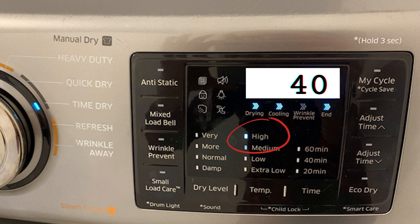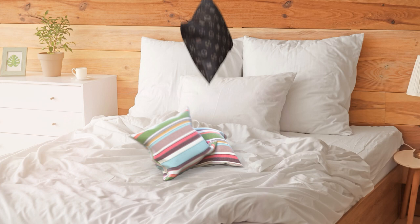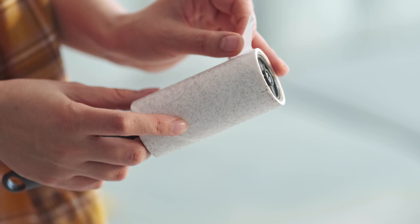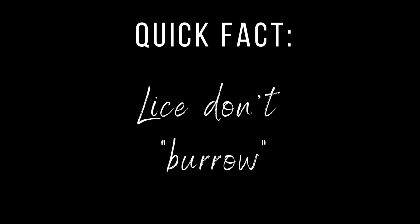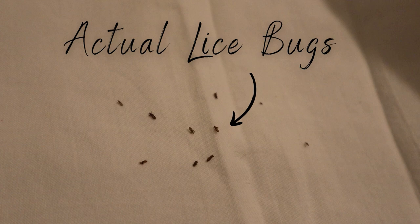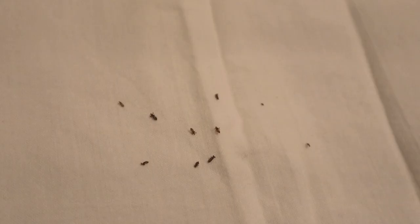Next, your pillows. Pillows are pretty easy — you can just put them in the dryer on high heat for 40 minutes, just like the bed linens. But if you have a fancy pillow you don't want to put in the dryer, you have two other options. One is to bag it up for 48 hours. The other is to use a sticky lint roller — the kind people use for dog hair. Lice don't burrow inside pillows; they'd be on the outside. Just roll one of these sticky lint rollers all around your pillow and you'll easily pick up any lice bugs.